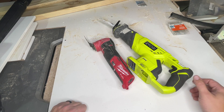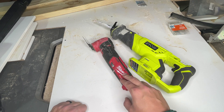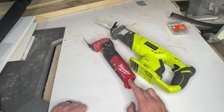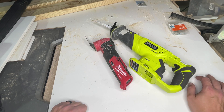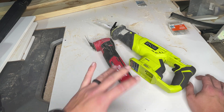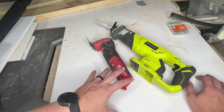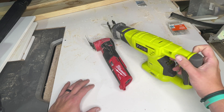I want to hop on here and do a quick video comparison on this Ryobi Sawzall and this Milwaukee Fuel multi-tool oscillating tool — kind of whatever you want to call it. This is sometimes called a reciprocating saw as well. Both of these are awesome but you're going to do different things with them.